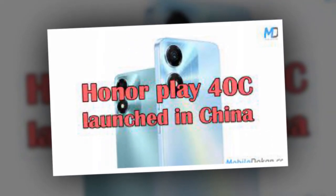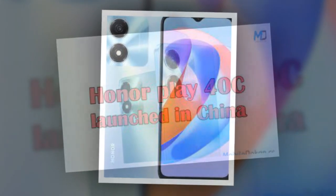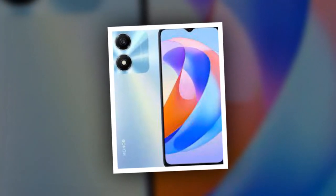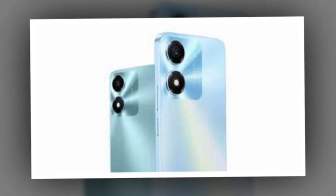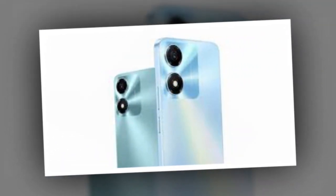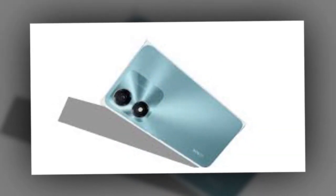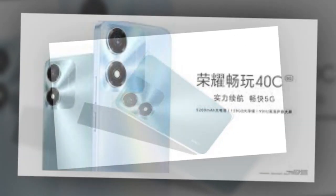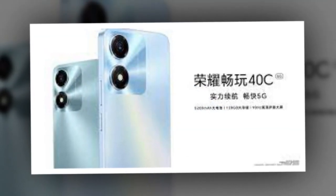The Honor Play 40C has been launched at a price of CNY 899, roughly Rs. 10,300, for the sole 6GB RAM and 128GB of in-built storage variant. The phone also supports RAM expansion technology, allowing users to borrow up to 5GB of unused in-built storage and use it as virtual RAM.